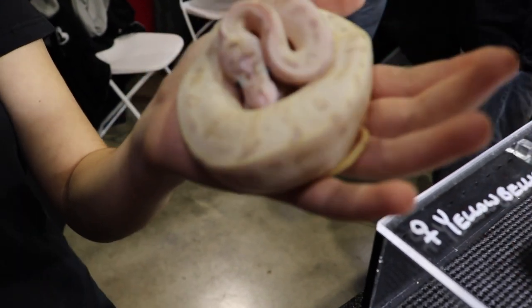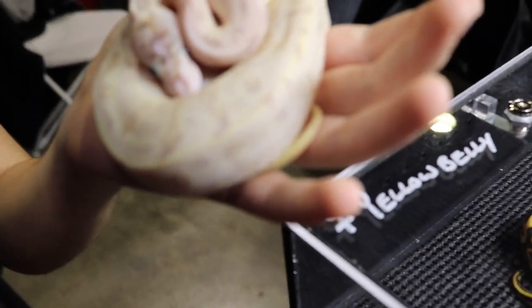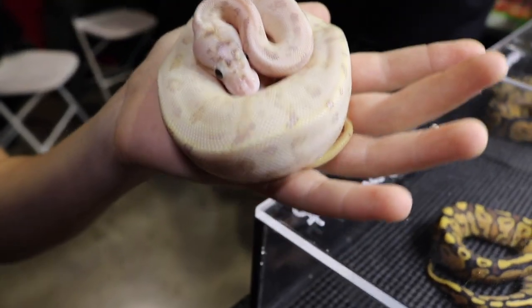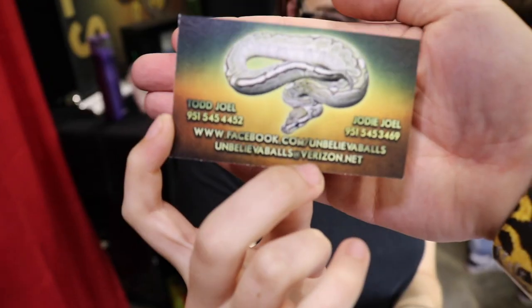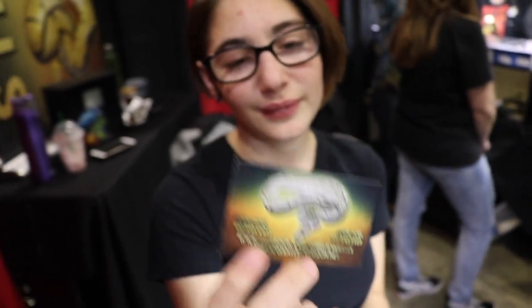And then the ivory obviously is what makes it nice and white and clean. So how do I get a hold of you if I want to buy a snake? She didn't say no. We're at almost all the shows except for like out of country. But you'll find us. And we're actually going to Vegas next weekend.